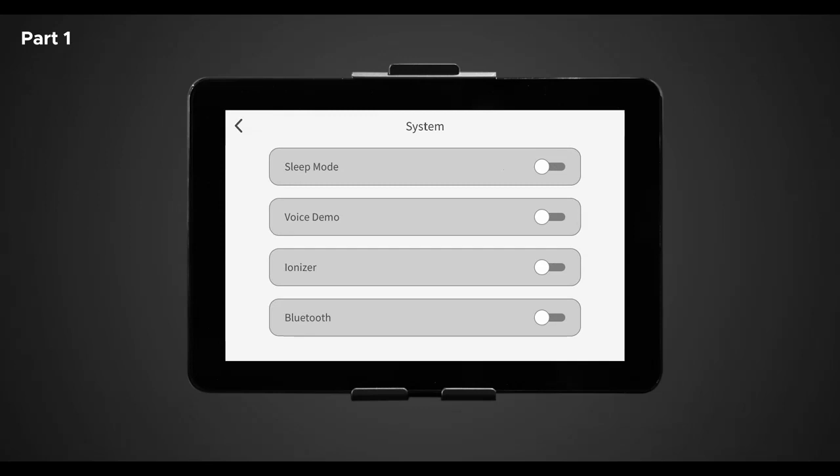The first system setting is sleep. Here you can toggle sleep mode on or off. When sleep mode is on, the chair will stop in the recline position after any auto program. When sleep mode is off, the chair will return to a fully upright position after each auto program. Next is voice demo — here you can toggle the voice within the demo program on or off. Note: the voice demo only works in the demo program. Next is ionizer. Here you can toggle the air ionizer on or off. When the air ionizer is on, this allows the chair to emit negative charged ions to reduce intake of pollutants in the air.